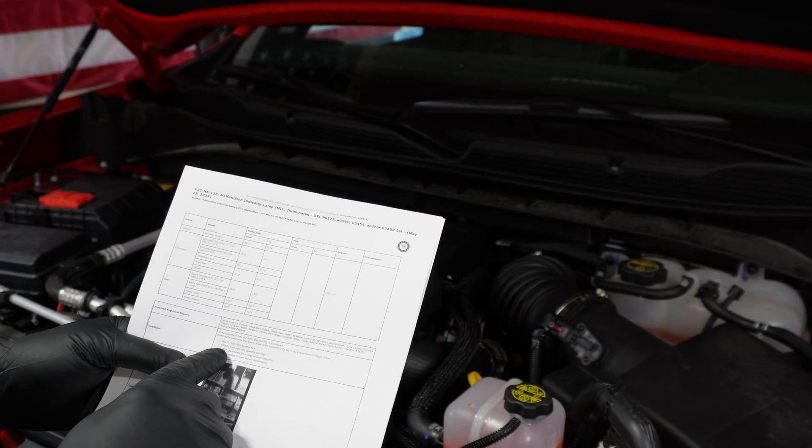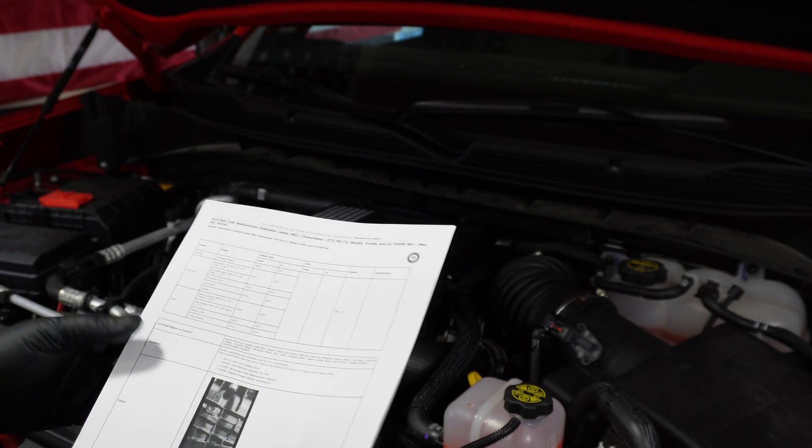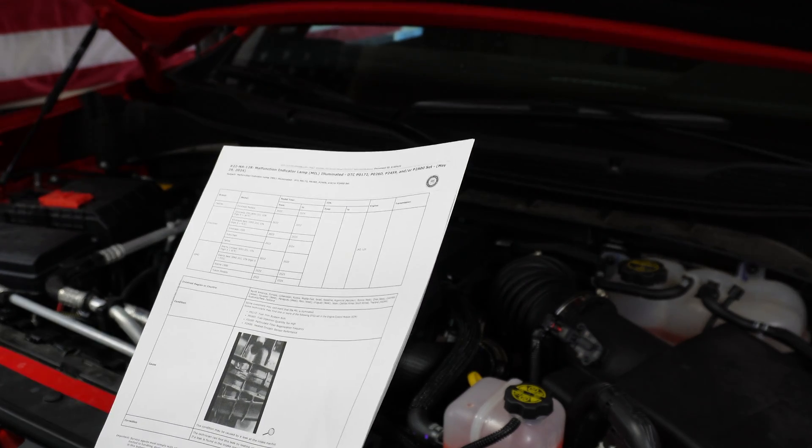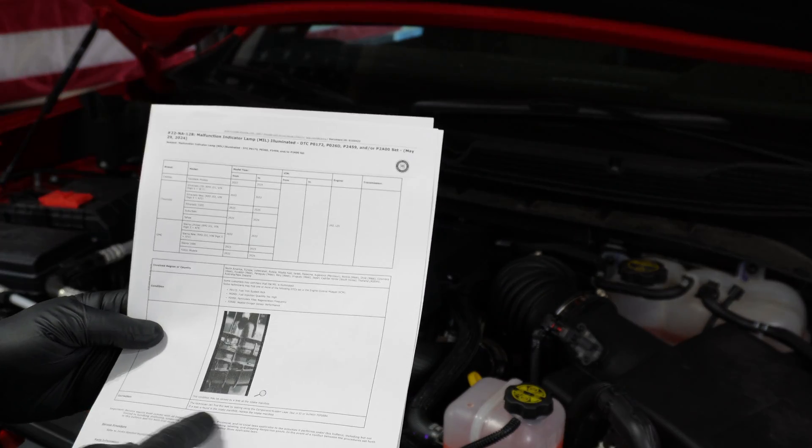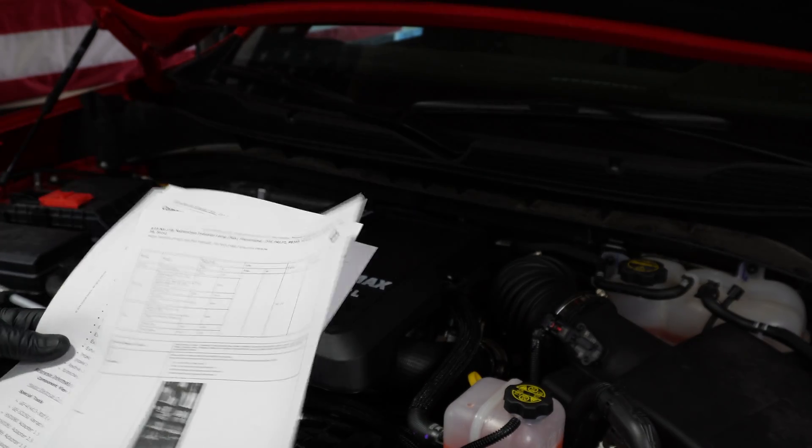You can get a P0172, P026D, P2459, or a P2A00, and if you get those codes you're going to be led to this bulletin, which is going to ask you to do a smoke test. So we're going to go ahead and do that.